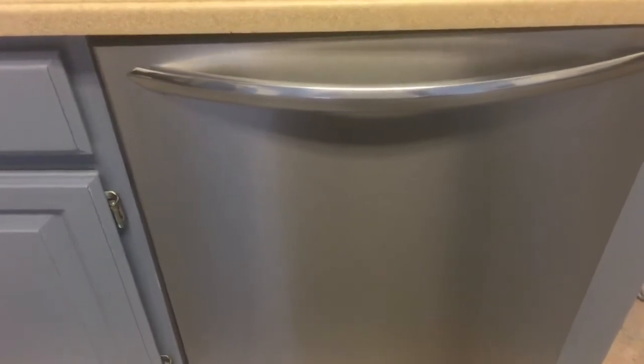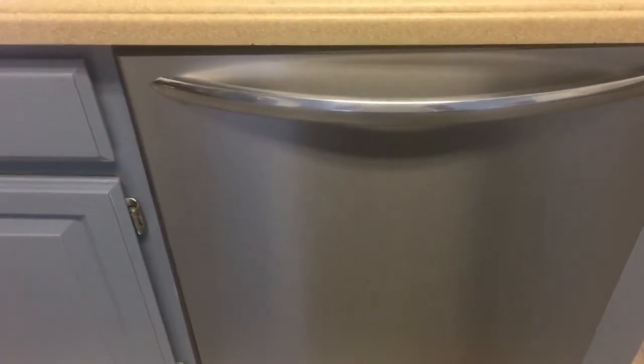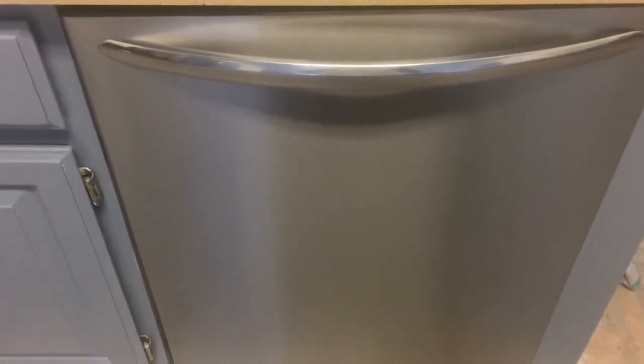Here's the finished look of the dishwasher. I've sprinkled a cup of baking soda inside and then put a cup of vinegar in a dishwasher-safe bowl in the bottom rack, then ran it on a cycle with nothing else in it.